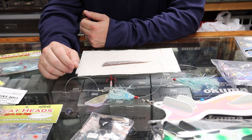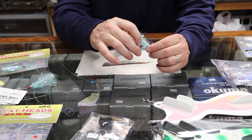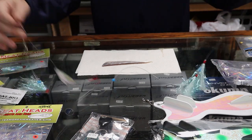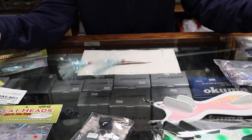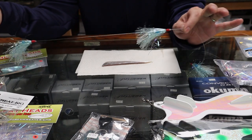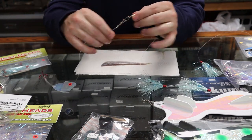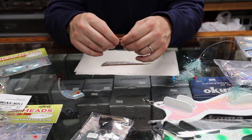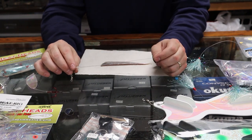Almost all meat rigs are built the same with just a few small changes. The main portion usually has about three teaser ties - some have two, most have three - on a leader about 48 inches long, with flies spaced about 10 to 12 inches apart. That is the main teaser portion. What I love about Dreamweaver is they separate the teaser section from the meat head section by a swivel, so you can easily swap meat heads for different presentations.